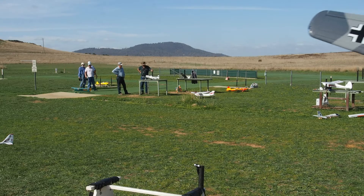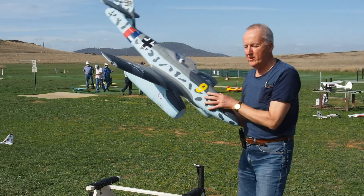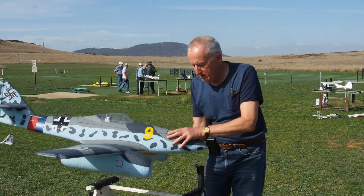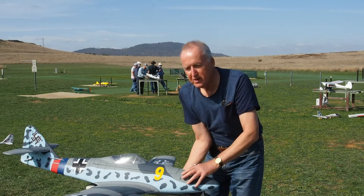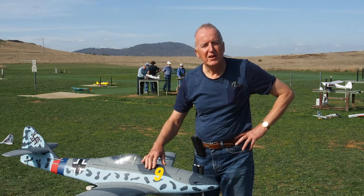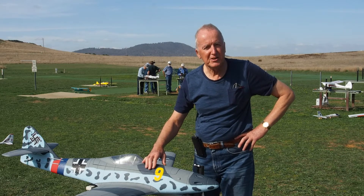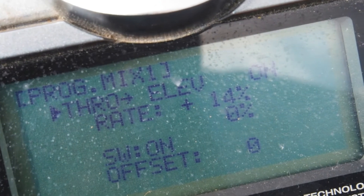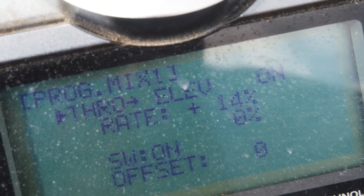So that was a good flight. Something you may not be aware of: I mix down elevator with throttle, because it does tend to climb when you apply the throttle.